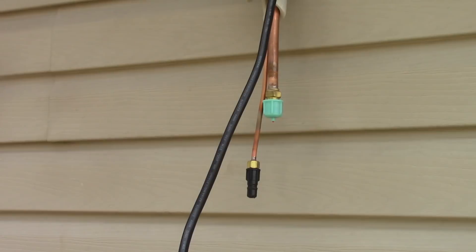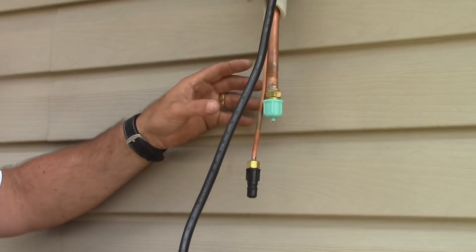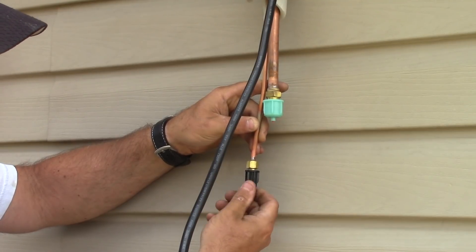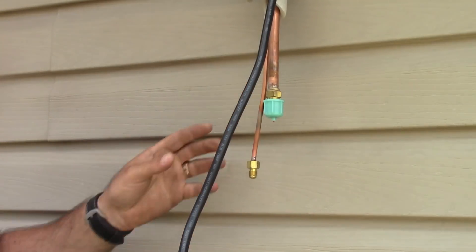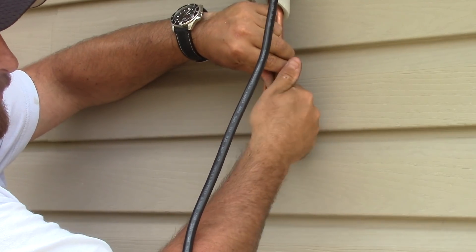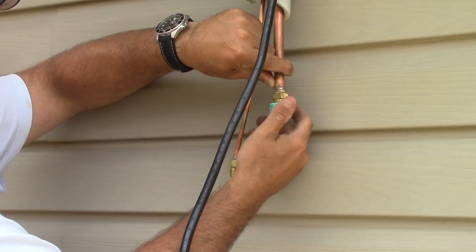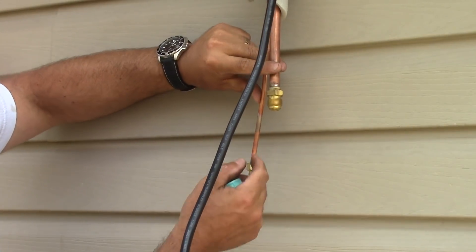I made my bends. Now what I want to do is loosen up these caps — this should release some nitrogen. That nitrogen is in there from when they pressure tested them at the factory, so if there's no nitrogen coming out, you may have an issue. Looks like it's just on the small line.